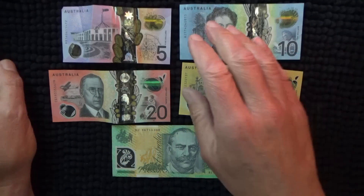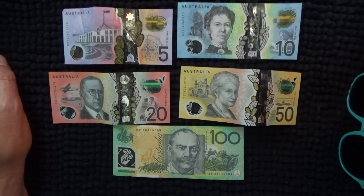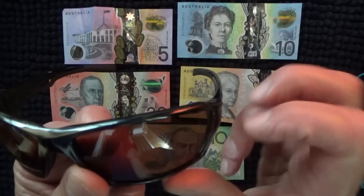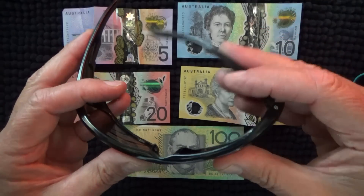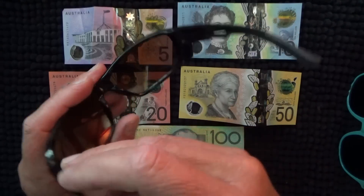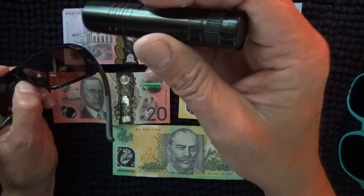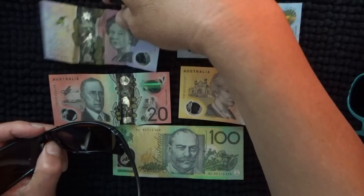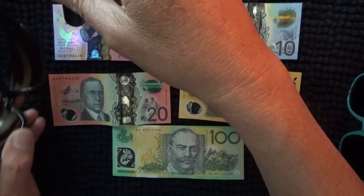What started me thinking about these notes was that I bought myself a pair of UV sunglasses from the hardware store — safety and UV. I thought to myself, how am I going to test them to see if they are actually UV? I must have watched a video that said get a UV light shining through your glasses and see if the UV on the banknote is illuminated.